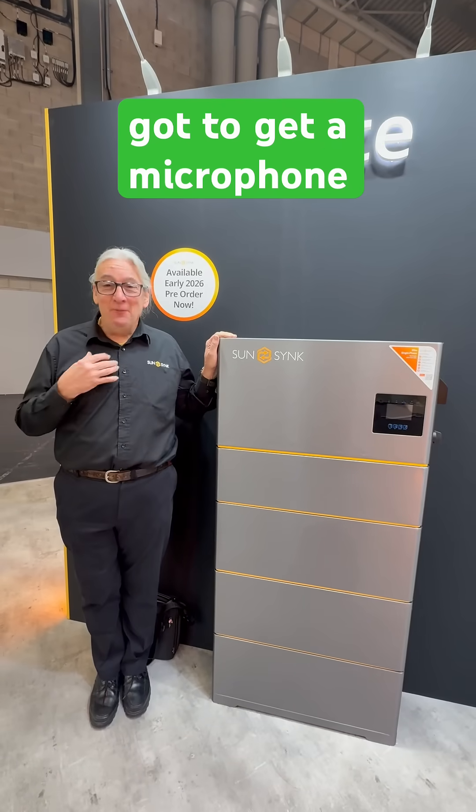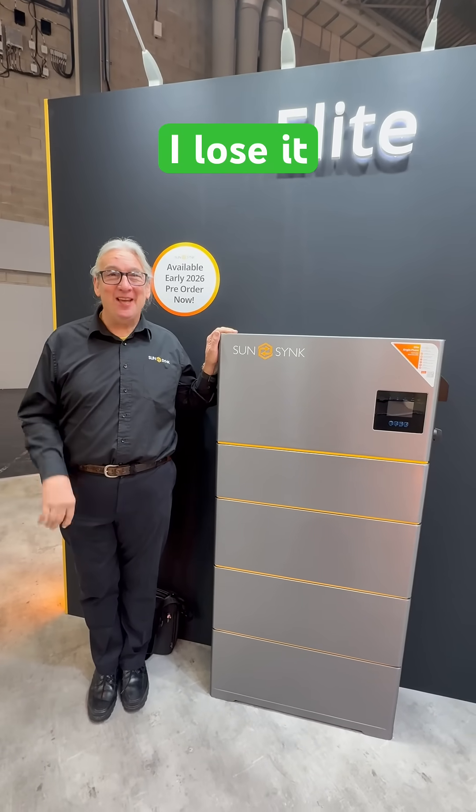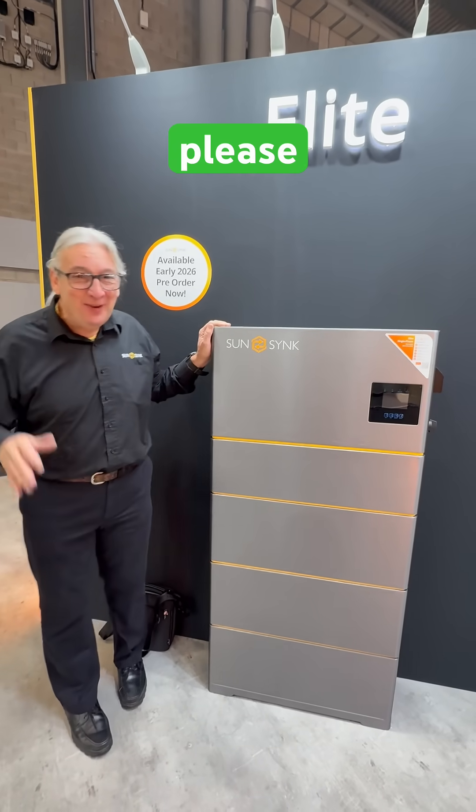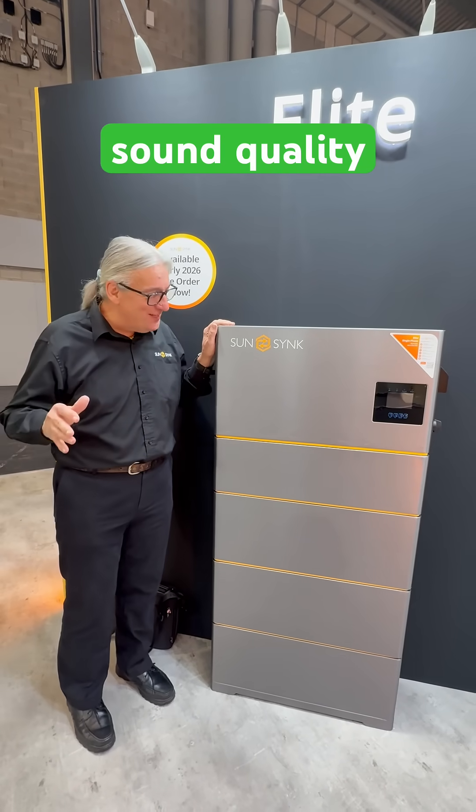So Phil was telling me he's got a microphone, so he'll keep hold of it in case I lose it. So he's always got it, and guess what? We're at the show, he ain't got it. So please excuse the rubbish sound quality, because I haven't got a microphone.